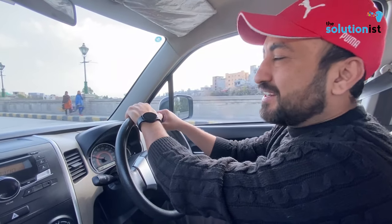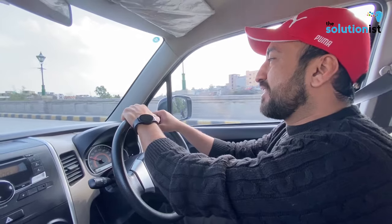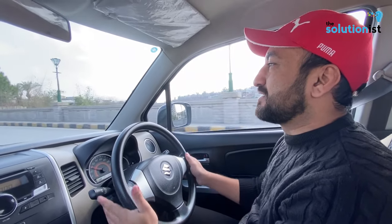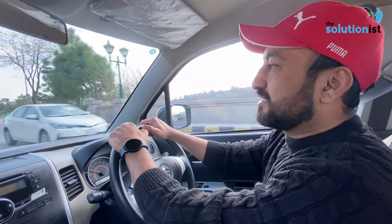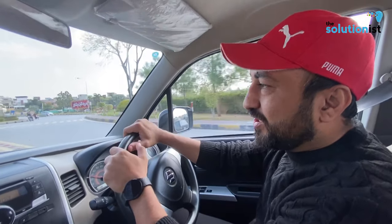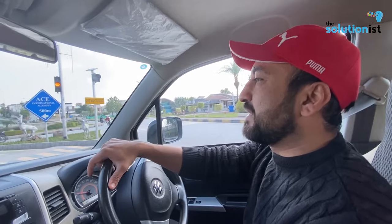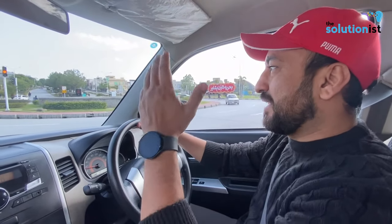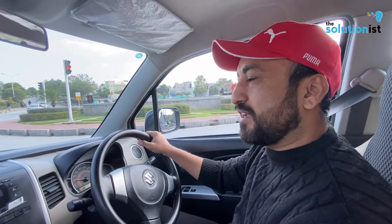Hello everyone, how are you? Today I am going to review this car. This car was a classic Pakistani car. After that, a company came and put it on fire, and now it's going to fire again.